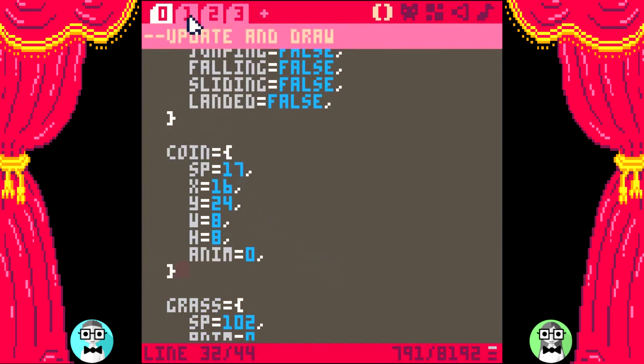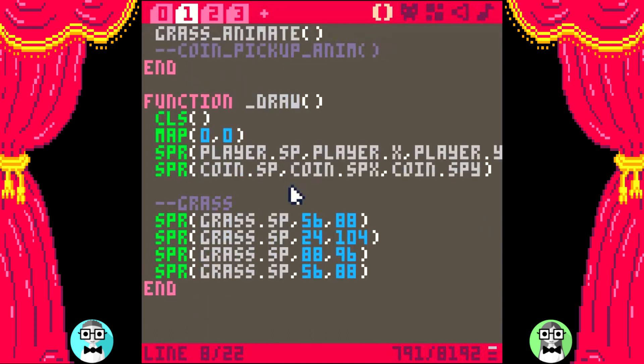Eventually I'll show you a nice easy way to organize many game objects and draw them all with only a few lines of code. Just a little spoiler — it involves putting tables inside other tables. It might sound confusing, but once you get it, you pretty much take your programming to a whole new level. So keep an eye out for that tutorial. Until then, this is a perfectly fine way to do it.